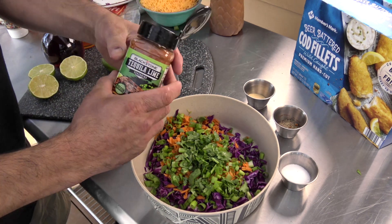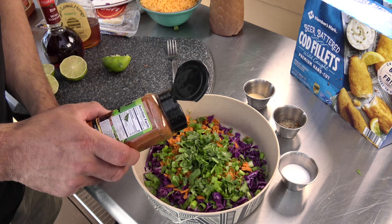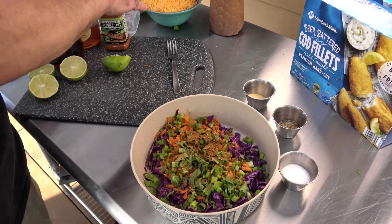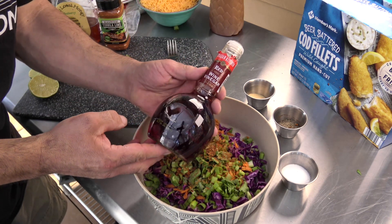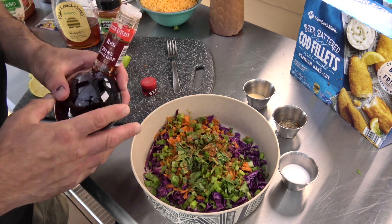This is in no particular order. Blackstone's tequila lime seasoning - you have to have that. If you didn't have it, I'd go with the basics - salt, pepper, all that stuff. Next up, a little bit of red wine vinegar - I'll put a little bit and add more later if needed.